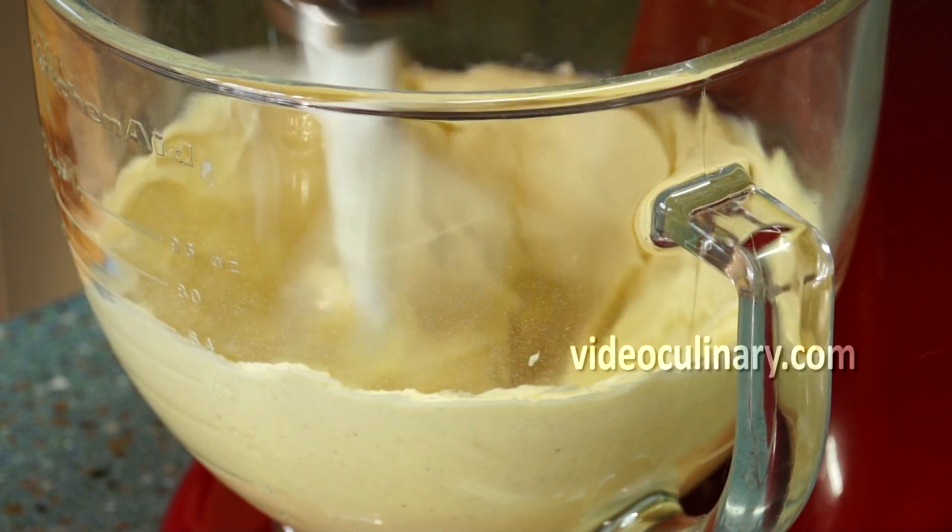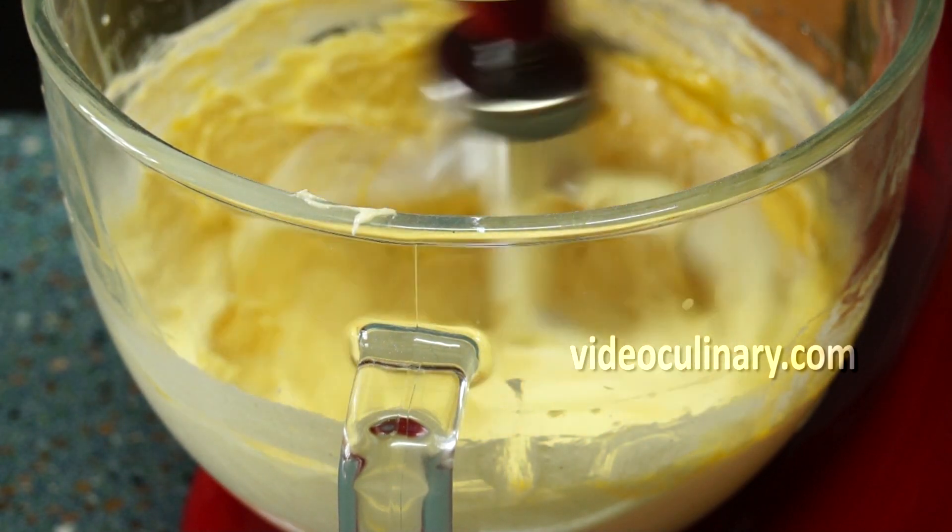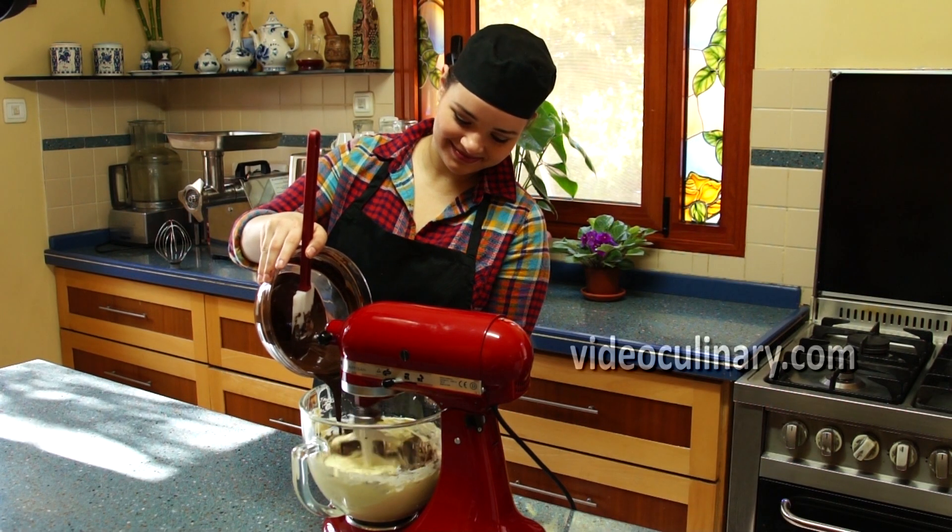Gradually add the yolks, scraping down the sides of the bowl once or twice. Add the melted chocolate and mix just until blended.